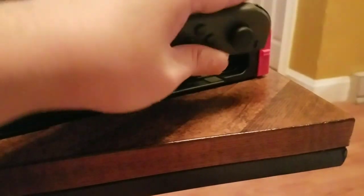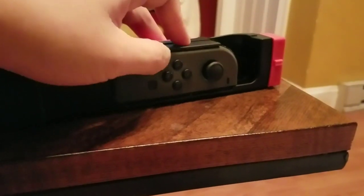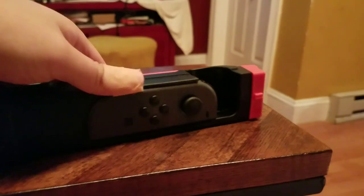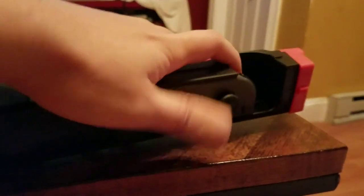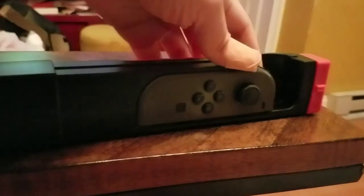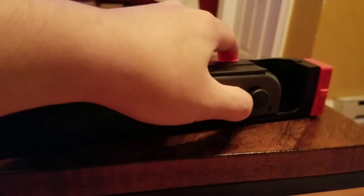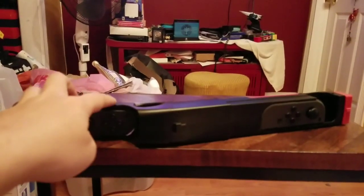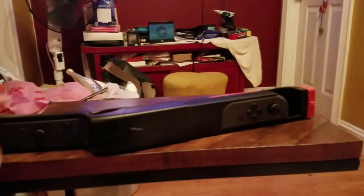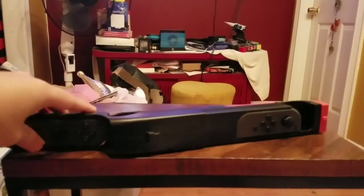For the left Joy-Con, again flat side in first and push in from here. You can see there's a gap and a hole so you can still press those buttons. To push it out, just push from that part again. No buttons are kept from you — the only ones are the SL and SR buttons on the flat sides, but there aren't any games that use those except for Arms.